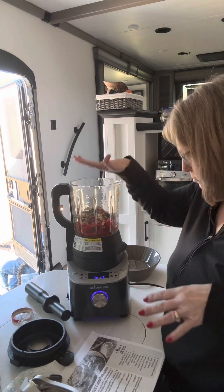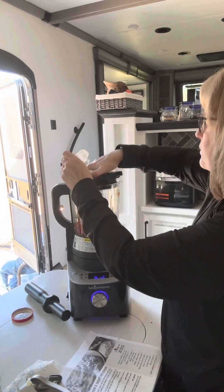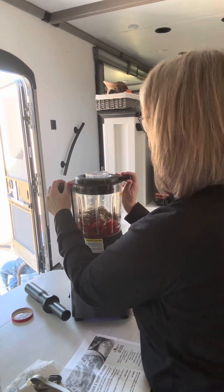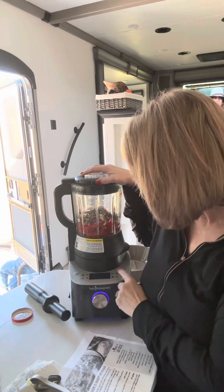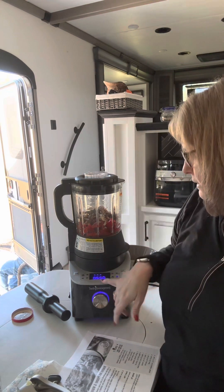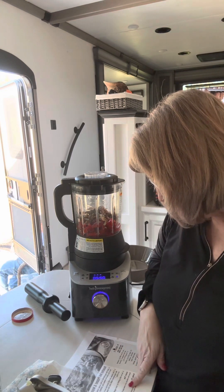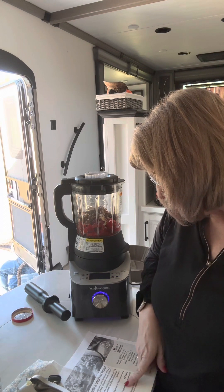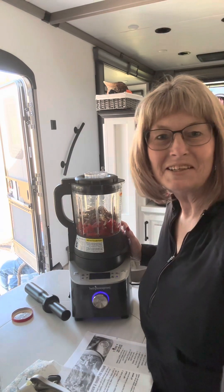Put that in and then you just put your lid on. You hear it kind of make that noise — it has different settings on it. You're going to turn it until it says grind, and it will have to get up to 220 degrees, I believe. It says serve with grilled or raw vegetables. Here we go — I'll let you see a picture when it's ready.